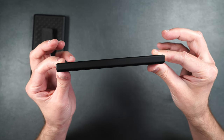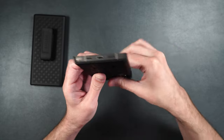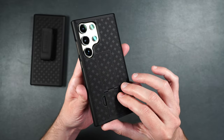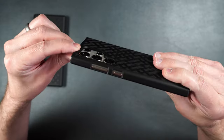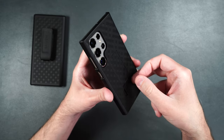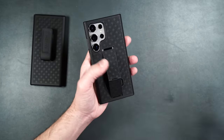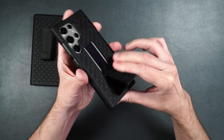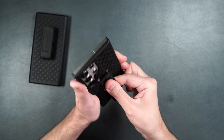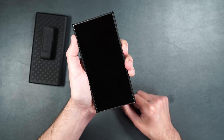It doesn't add a lot of extra bulk to the phone. On the bottom there's a large cutout for easy access to everything including the S Pen and all ports. On the other side there's a cutout for the power and volume buttons. On the back it's got a pretty cool texture with a hard backing and a raised edge to help protect camera lenses. The built-in kickstand pops out — though it can be a little difficult without nails. It supports both landscape and portrait mode, which is great for zoom calls.